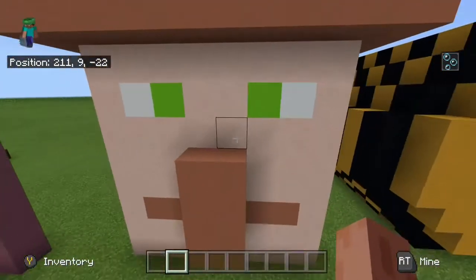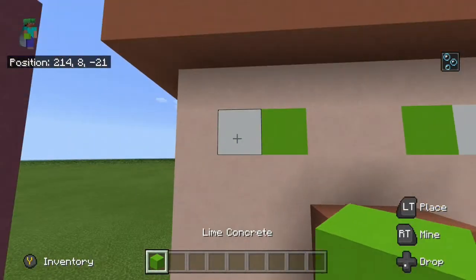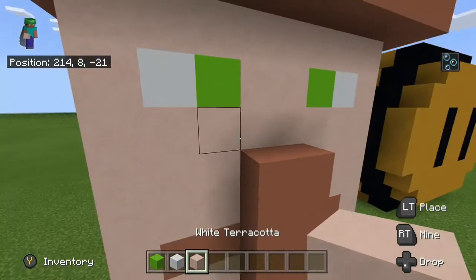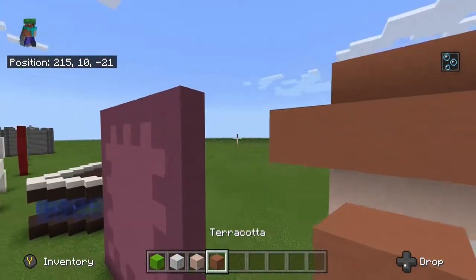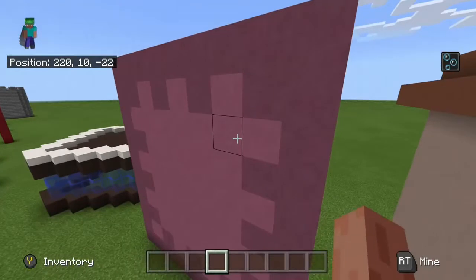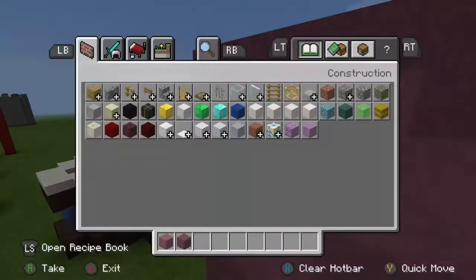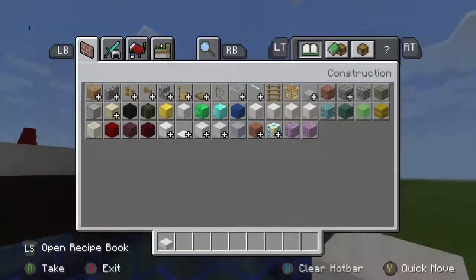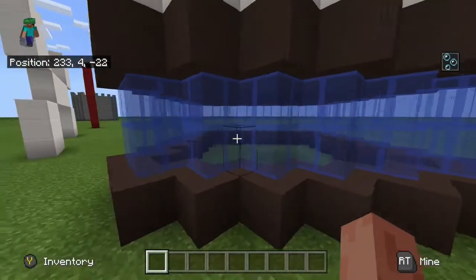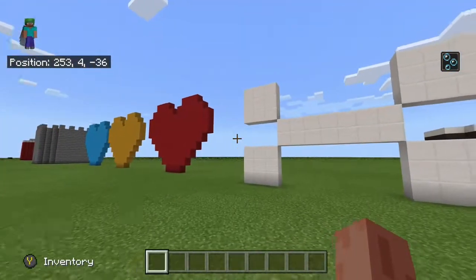Then I just started a villager — terracotta for the nose and mouth, lime concrete and white concrete for the eyes, white terracotta, normal terracotta for the heart, nose and mouth. A shulker box first with purple and magenta terracotta. That's what we have — smooth quartz slabs for a bunker with blue glass panes and grey terracotta.